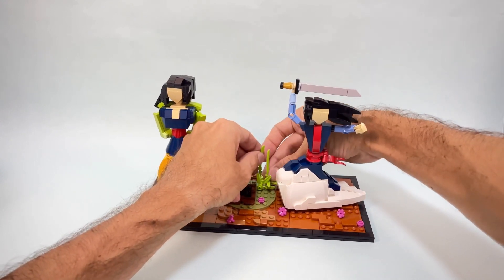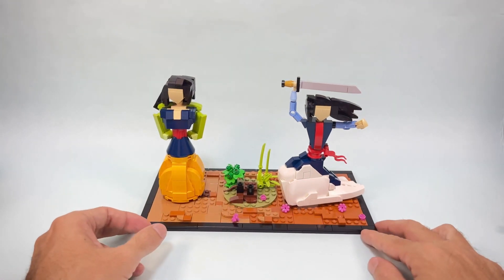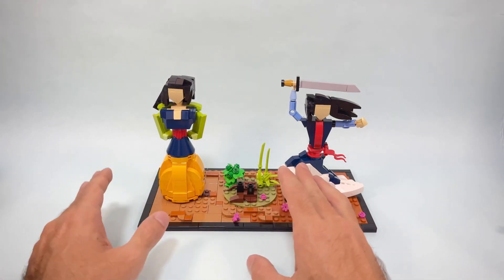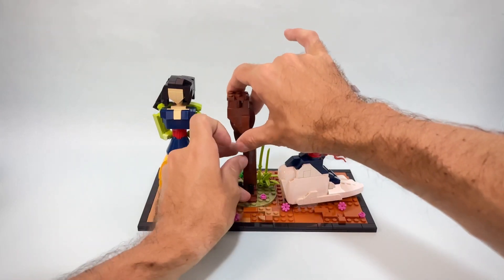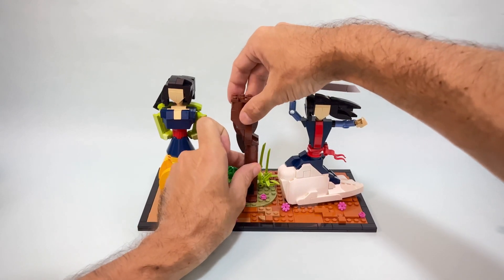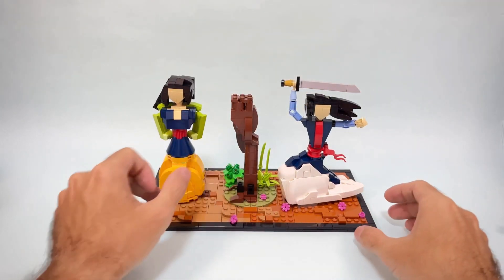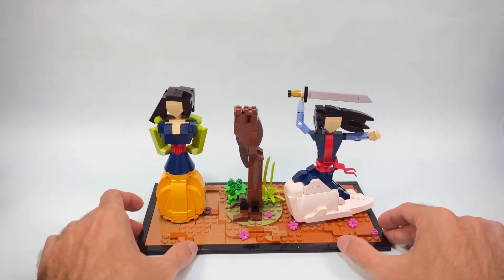This is a common technique used by many in MOCs, so we have some interesting plants that are a little different on the two sides. Here I'm going to build a big tree — also a bit flimsy. Remember, for this contest I only had 24 hours to make the MOC, so everything was a little bit rushed.